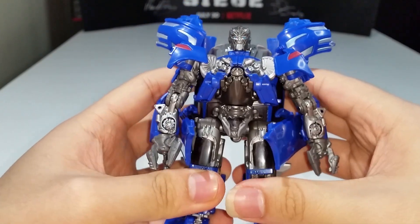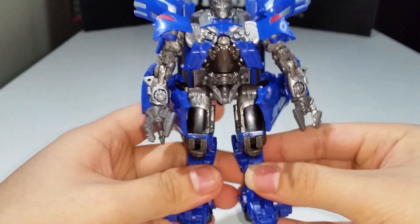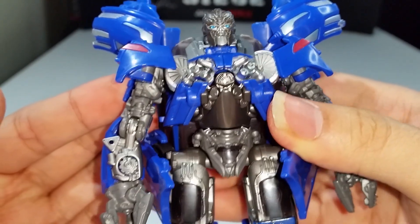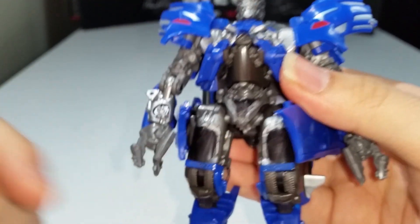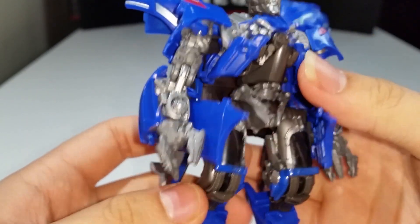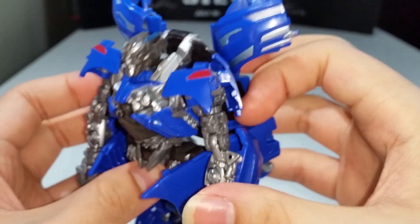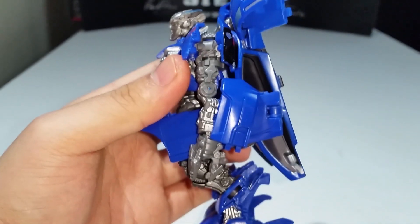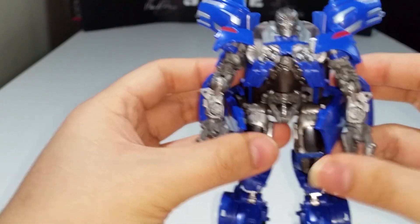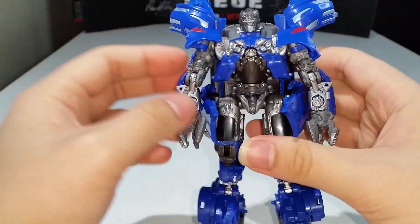This one totally destroys that original Deluxe Jolt — that's just my opinion, agree to disagree. I really like the detail on this figure: the nice silver paint on the chest, the mixture of clear plastic with hard plastic on the legs, silver paint on the thighs and crotch, silver paint carried over on the arms. The claws look really nice. There is kibble — hip kibble and backpack kibble — but it doesn't really get in the way of the figure.